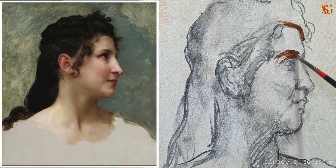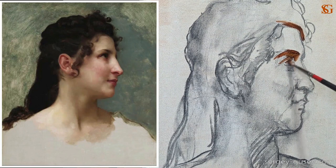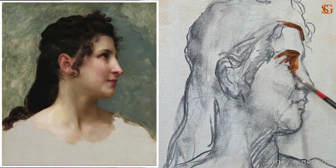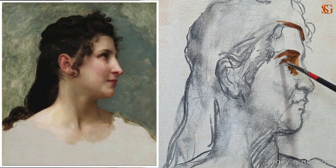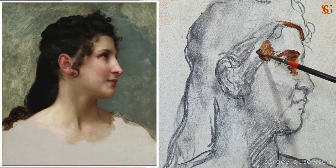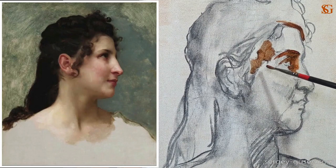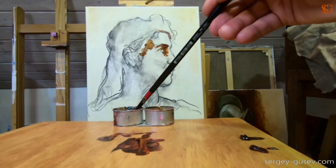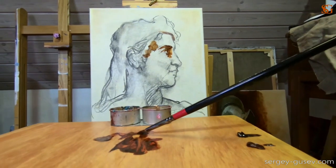If you don't feel comfortable working with bristles, you can use a synthetic brush — just don't take the smallest one, it has to be close to middle size. If you've ever watched my tutorials, you know that I usually recommend starting from the darks. Looking at the original painting by Bouguereau, we don't have a lot of dark areas, but the shadows of the face are quite transparent. I'm painting in the eye socket.